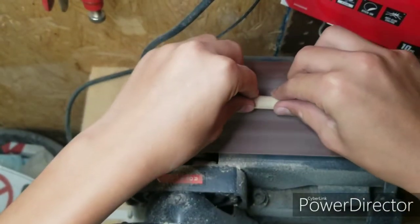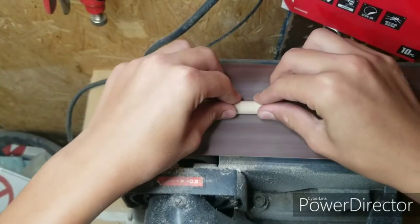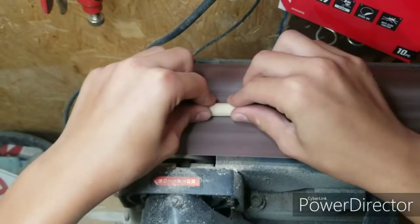I took it over to the belt sander so I could get a flat edge on it, that way the backpack doesn't slide around too much and has a flat edge to just sit on.